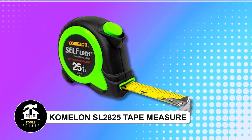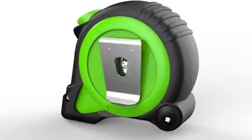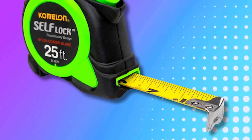Kamalan SL2825 Tape Measure. This tape measure features an automatic lock with a self-locking mechanism, allowing the blade to lock automatically and retract with a simple push of a button for convenient use. Its nylon-coated blade ensures maximum protection.